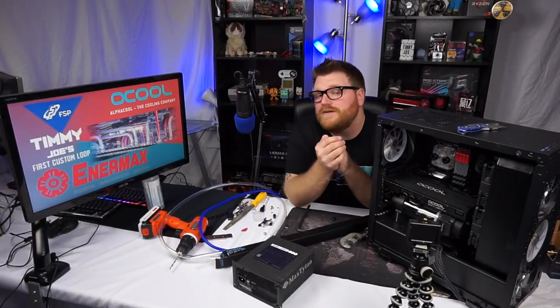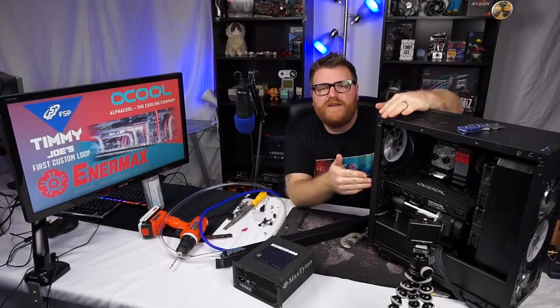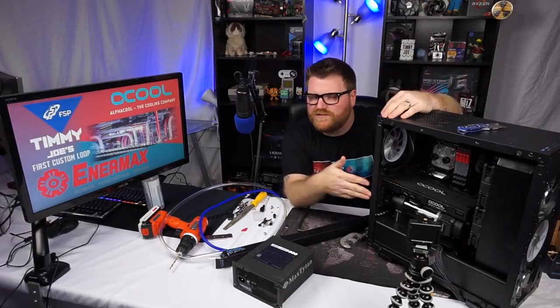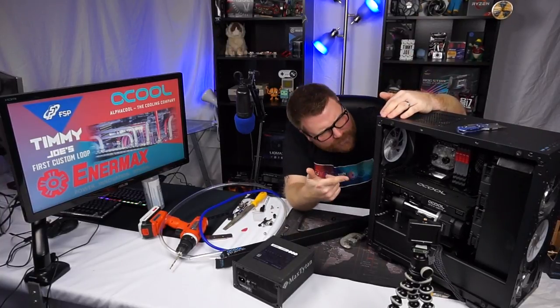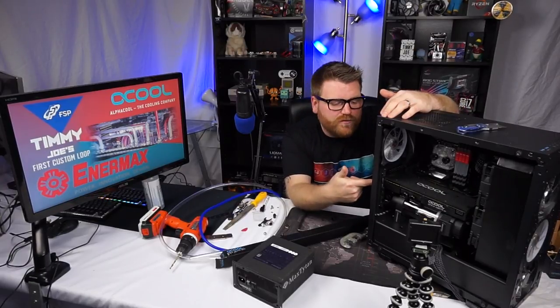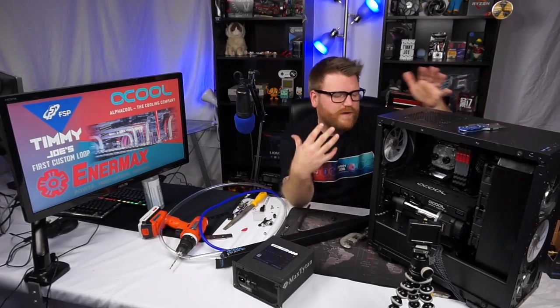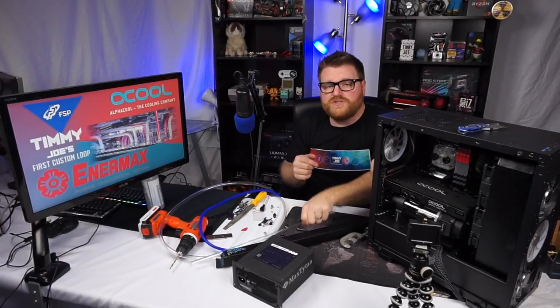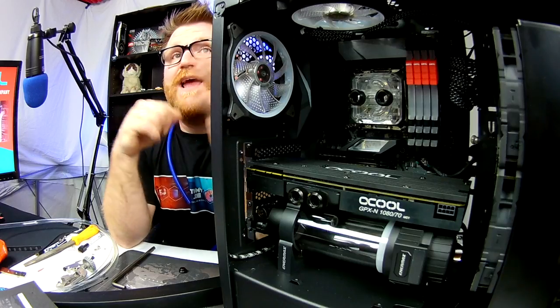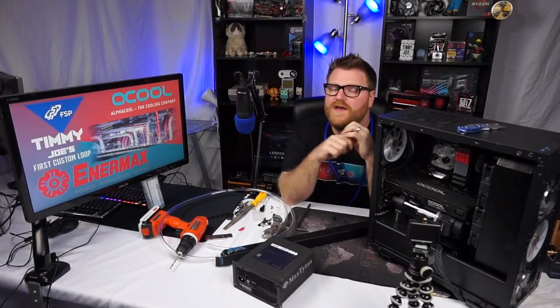I'm excited to try it out because of course it's RGB. We got all the cool stuff — working on a 7740x, 32 gigs of GeiL RGB RAM, and a GTX 1070 water-cooled going in here. I've already kind of plumbed a few things and mounted everything. We're ready to start doing our bends, see if we can get this thing running and do a little testing by the end of the day.